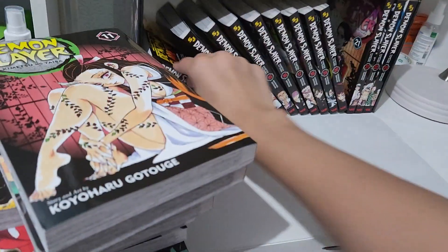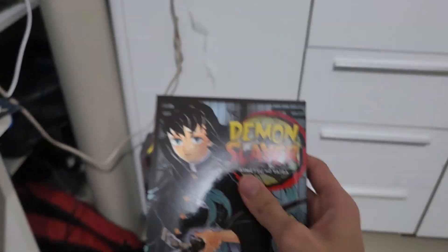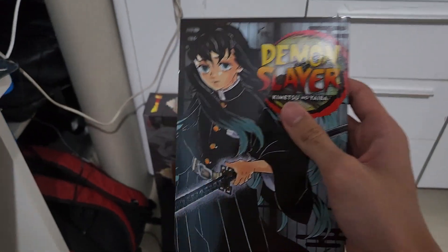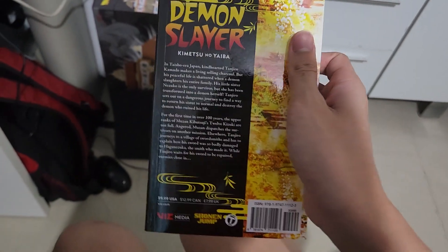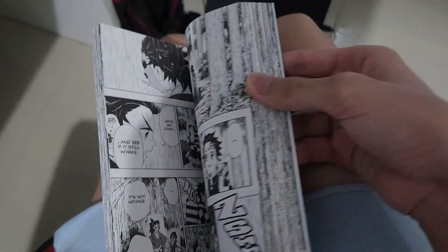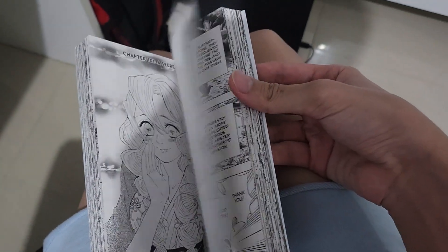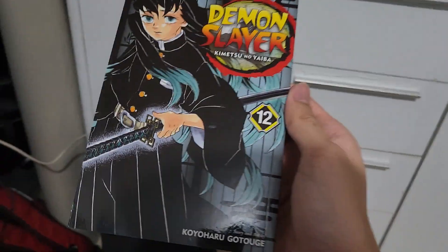Then we have a brief moment of the Upper Moon meetings, basically the beginning of the Swordsmith arc. Muichiro has officially entered the Swordsmith arc. I'm not a manga reader so this is my first time seeing this - I just know how the demons die. Volume 12 includes the Upper Moon meetings manga panels.